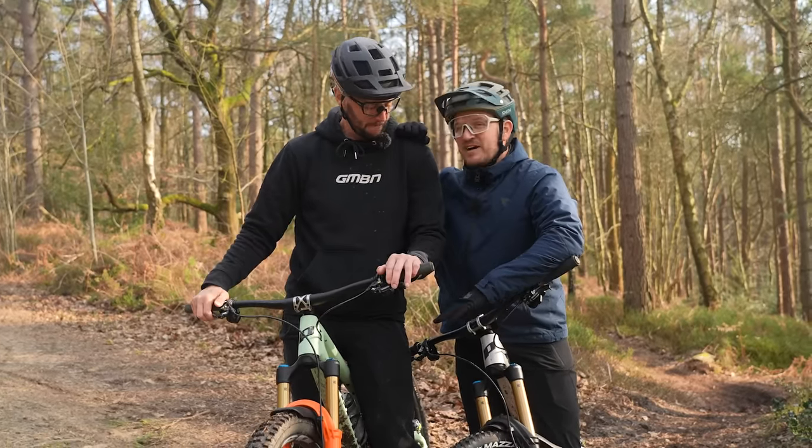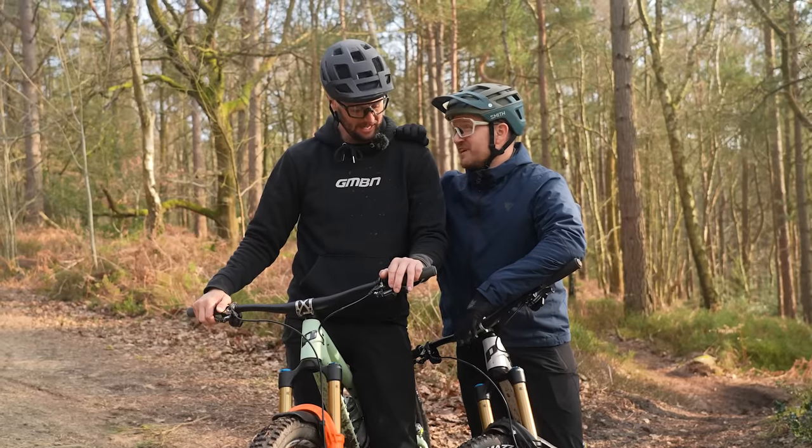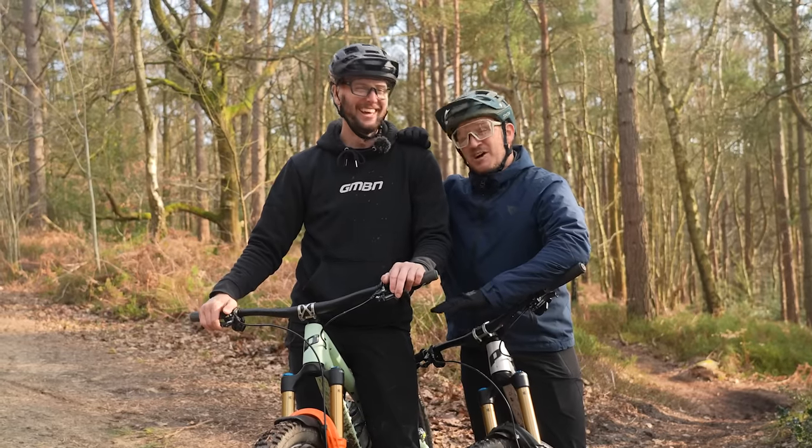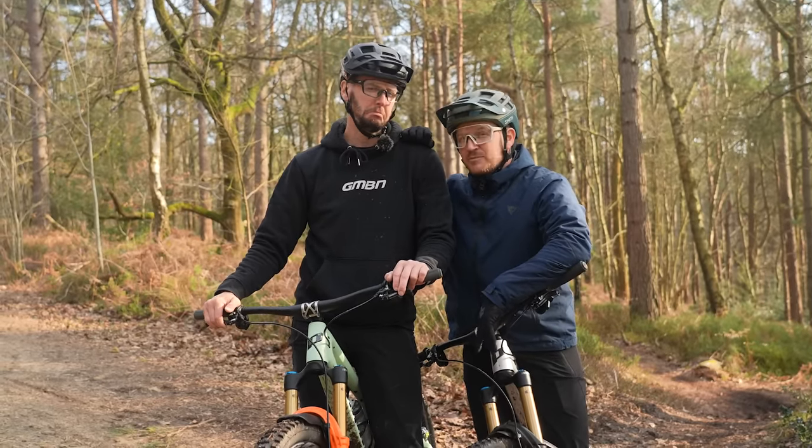Mine felt sluggish. I was struggling to keep up, pedaling everywhere. It felt a bit bobby, a bit treacle-like. But enough of that — let's take a look at these bikes in a little bit more depth.